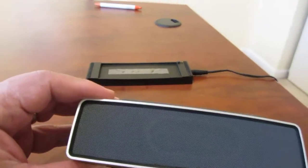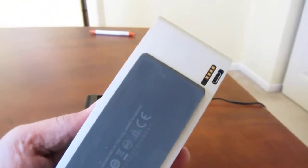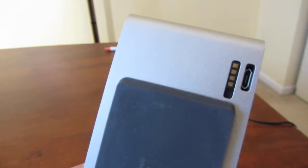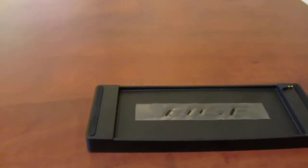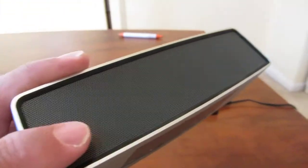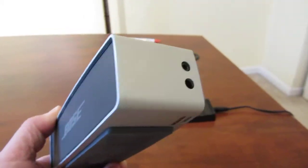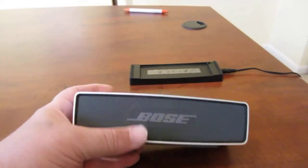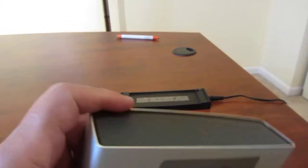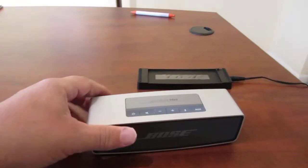It does have a USB on the side, and they tell me that's for firmware upgrades. To charge it you have to plug it in, or there's a little cradle you plug it into. It doesn't come with a case, which I did order — it's $25 and I don't have it yet. I bought this at Target and the total out the door was $212.